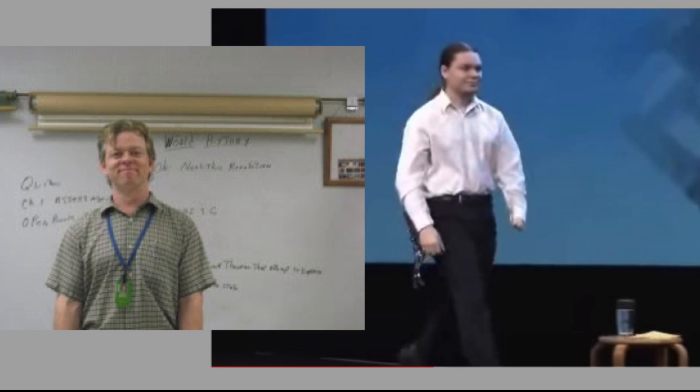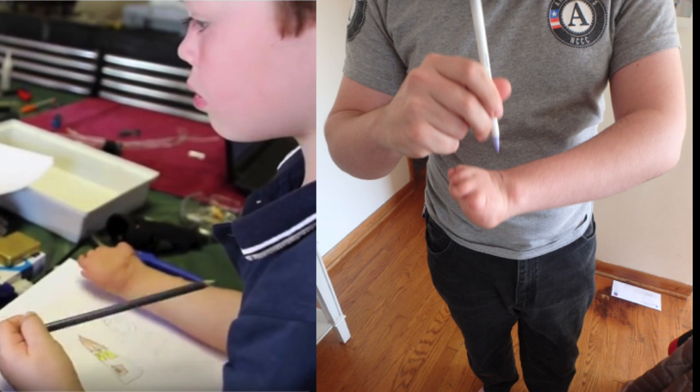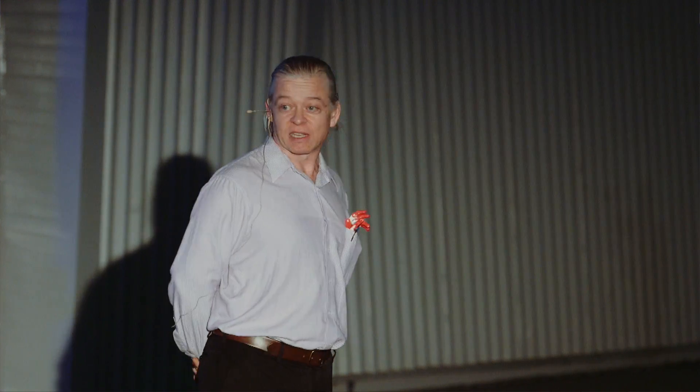Peregrine and I made our first hand two years ago, in the summer of 2013. He had sent me a link to the MakerBot RoboHand video in April. We didn't know anything about the Enable community at that point. But when I saw it, I almost couldn't believe it — here was a little boy with a hand almost exactly like Peregrine's, on the other side of the planet, picking up objects off a table and catching a ball.